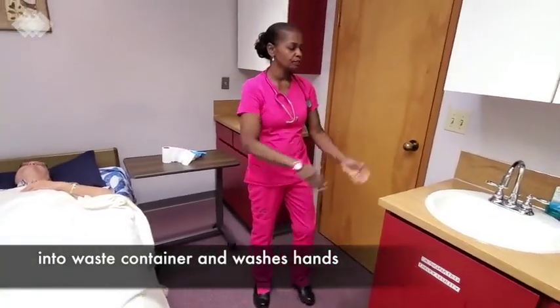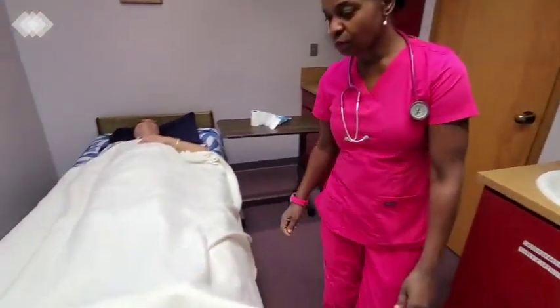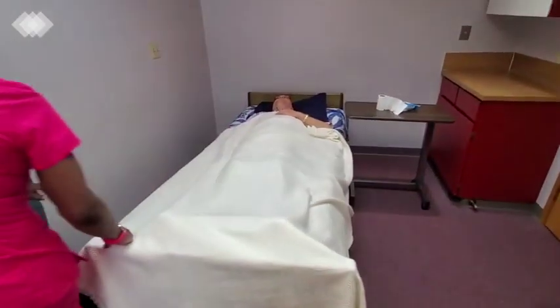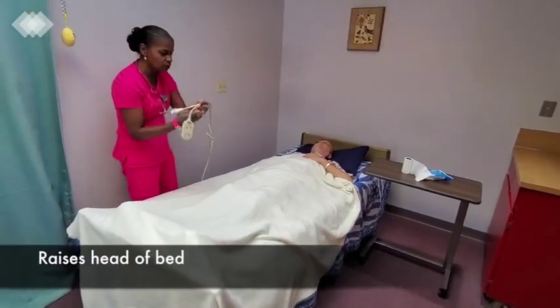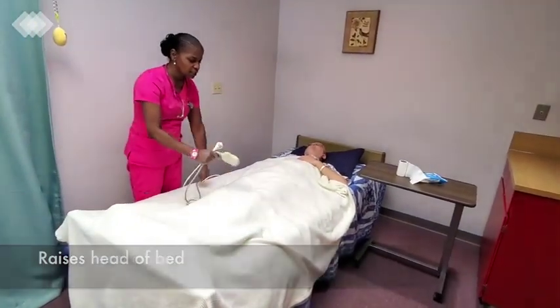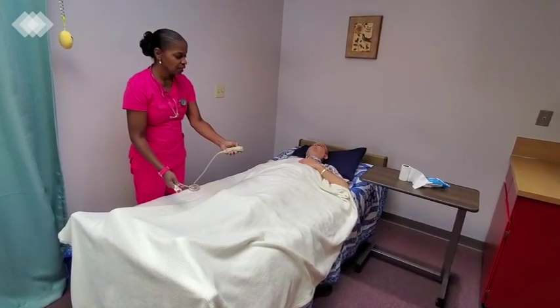I will then remove my gloves immediately after putting the bedpan in. Throw them in the garbage and wash my hands. Now, Peter, I'm going to lift the head of your bed up now for a little gravity so that you will use the bedpan.